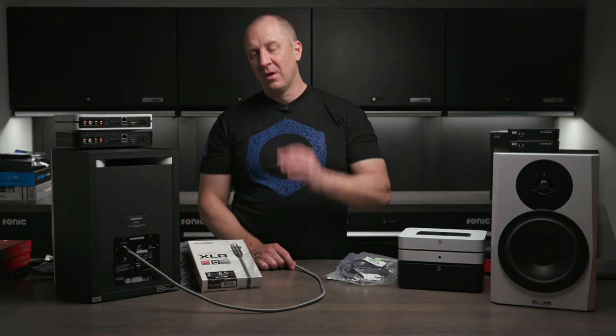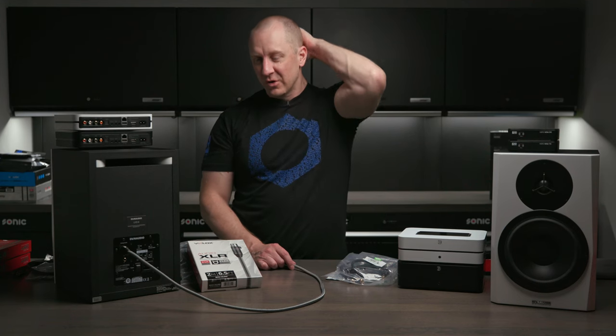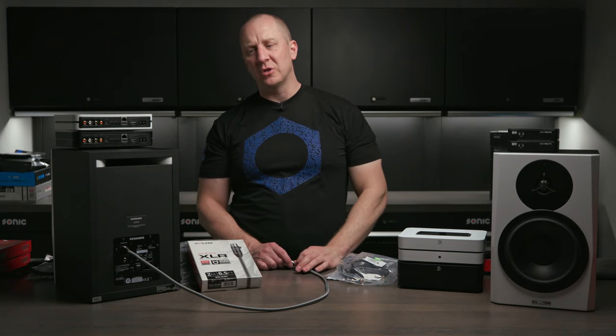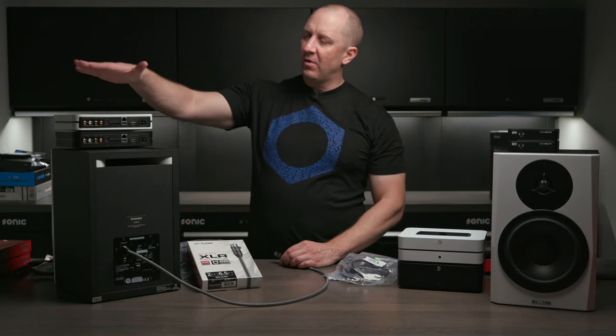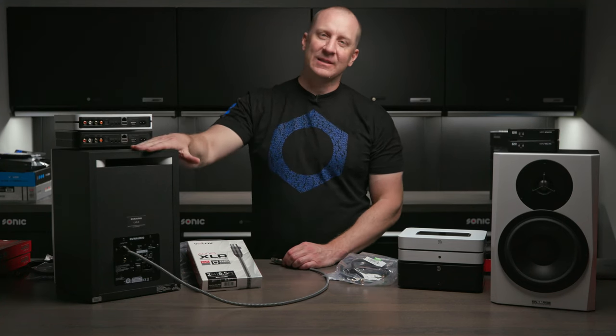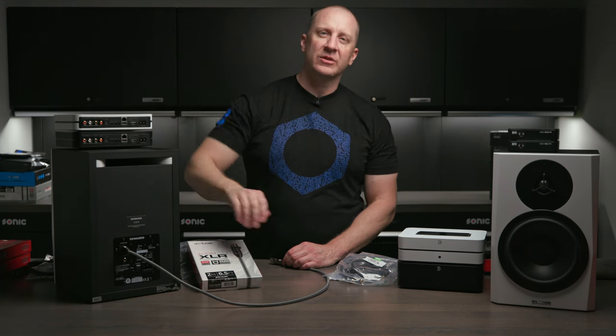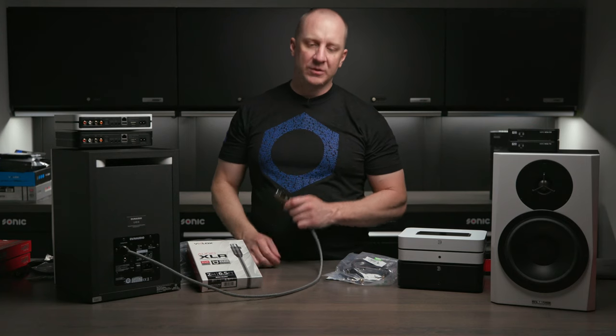These are not high-end by any stretch, but they're really nice and good for this application. With the demise of Monster Cable things have become complicated — finding companies that provide a reasonable cable for this application. Some of these cables are really hard to find; not many manufacturers make them. Logically, I need to get the audio from the source to the studio monitor — the preamp is external and the amplifier is inside the speaker — and that's where the XLR cable comes in.